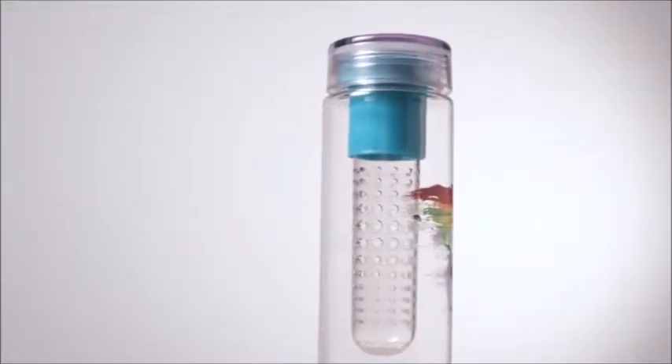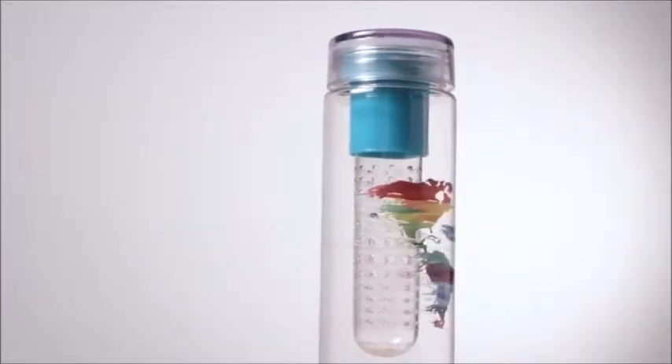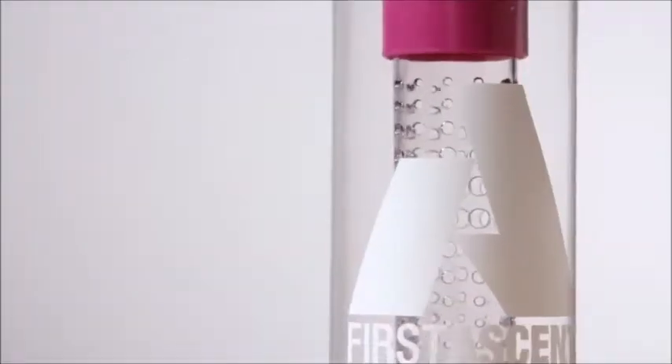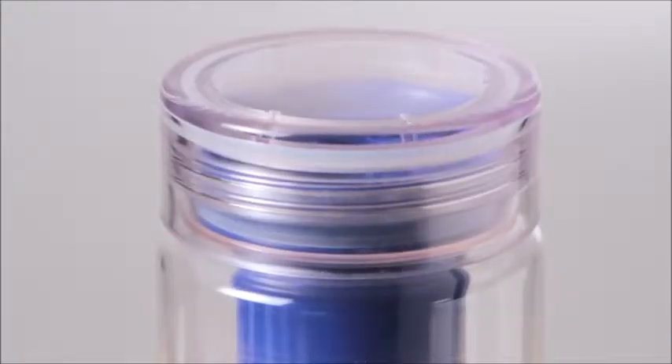Infuse some flavor into your beverage with the Fruitton BPA-Free 25-Ounce Infuser Bottle. This tumbler features a removable fruit infuser that allows you to enjoy natural fruit flavoring without the mess.